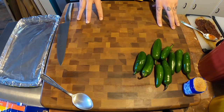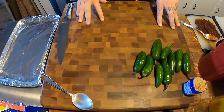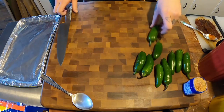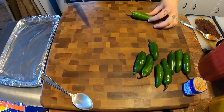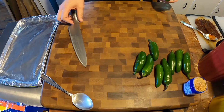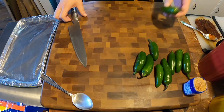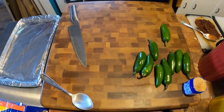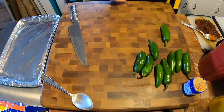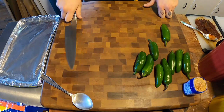These are called ABTs, or atomic buffalo turds. I know it's not the most appetizing name — I didn't come up with it — but it's a thing. Basically, an atomic buffalo turd consists of a stuffed jalapeño. I'm going to do cream cheese — seasoned cream cheese — and these little cocktail sausages, and then we're going to wrap the whole thing in bacon and bake it in the oven for about 25 minutes at 350.